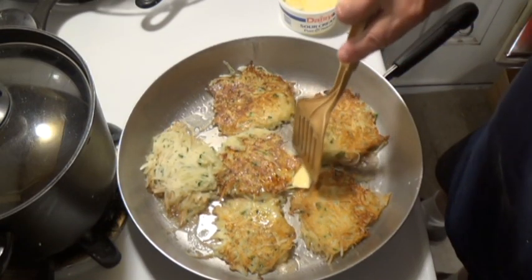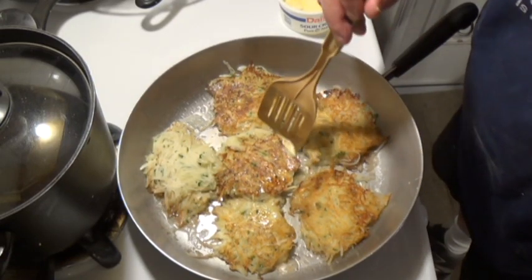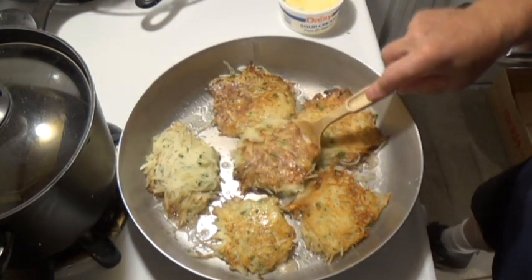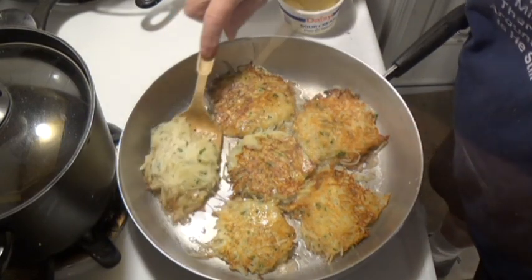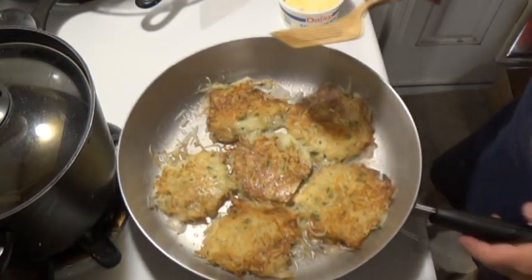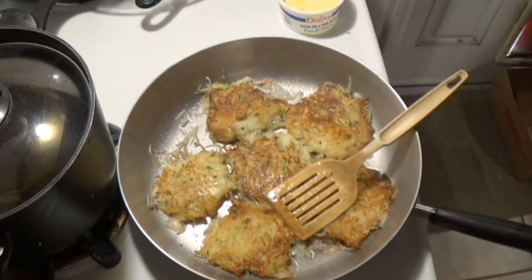If you have no oil or not enough oil, you're gonna make it harder on yourself. Some Jewish ladies actually kind of deep fry these — they're in a half inch of oil. I don't use that much. I like using butter — the flavor is really there. I don't use a mixture of margarine and butter, just straight butter. You could use olive oil, peanut oil, or whatever you want.